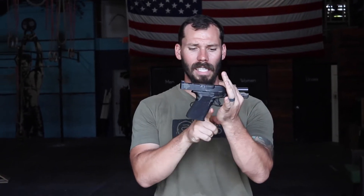The grip stippling really, really helps. And I didn't realize how much of a help that undercut would be — my grip gets so much higher on the back strap of the gun because of that undercut right there.